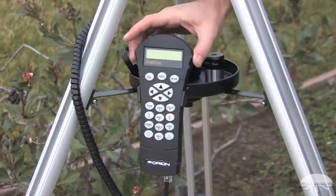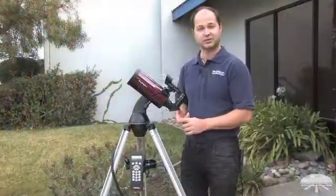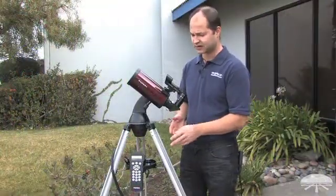The hand controller itself is an upgraded model — it now features almost 43,000 objects in the database, much more than the previous models, and it has a very simple alignment routine.